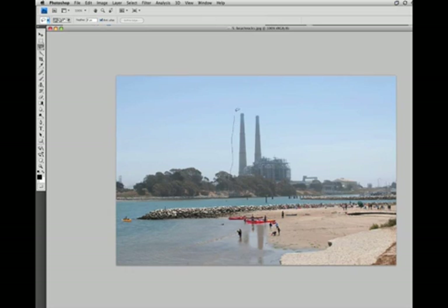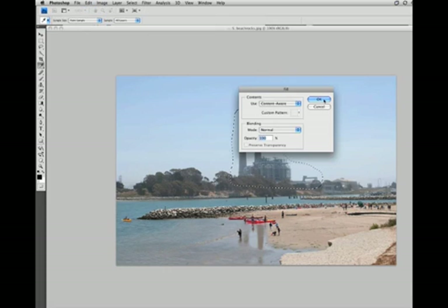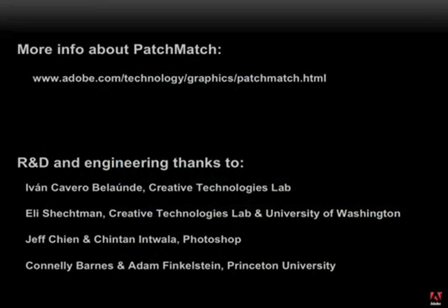Here's a nice photo we might have taken on vacation, but we'd rather remember it without this giant power plant in the background. So let's just do a really rough selection of that region and apply content-aware fill. After a few seconds, we've got a nice photo to send to the relatives. Hope you've enjoyed this sneak peek of future technologies. Peace.